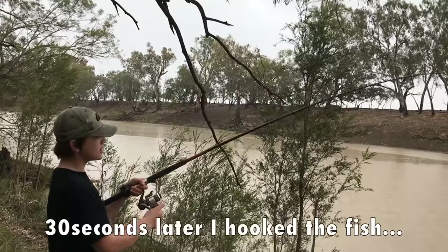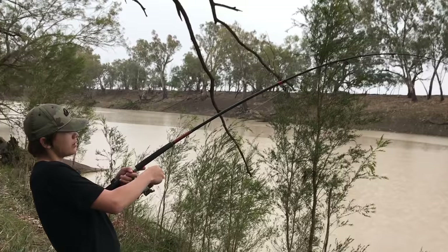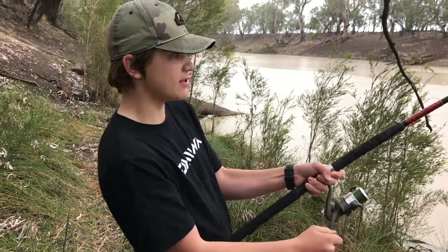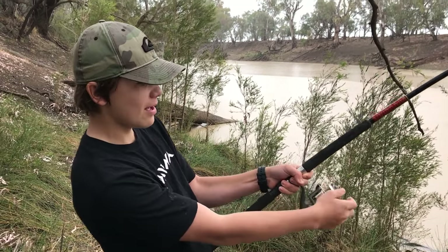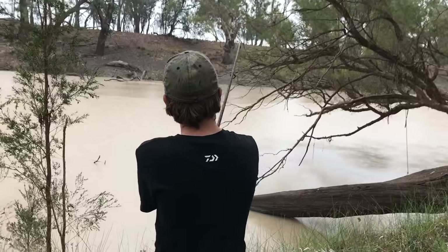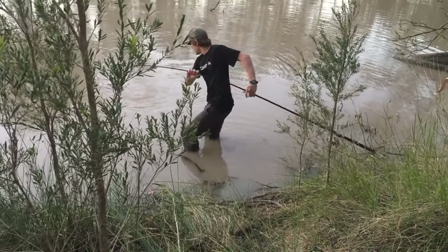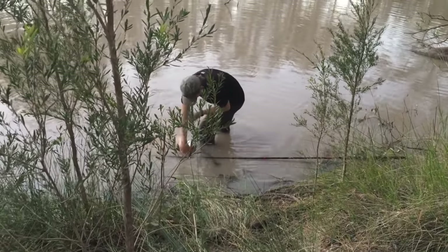I think it's taking me into a snag. Come on — this could be a cod. I'm only using 14-pound line at the moment. Whoa, this is awesome. I don't know if we'll actually land it, but he's definitely coming in — this could be a big cod or a yellow belly. The fish ended up swimming into a snag, and after 20 minutes of trying to land him, luckily he swam out just as tired as I was.